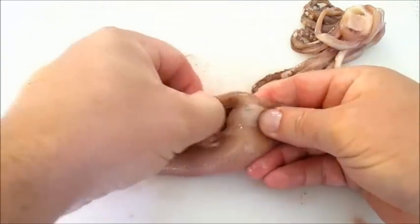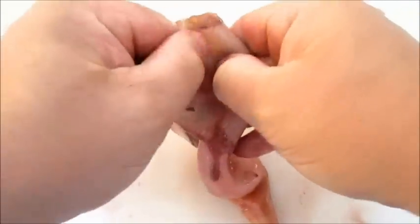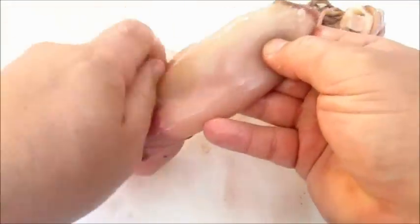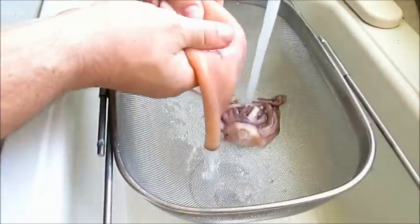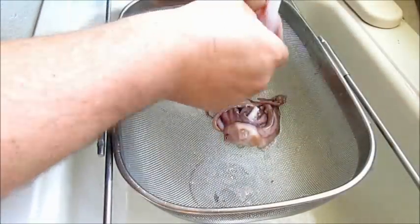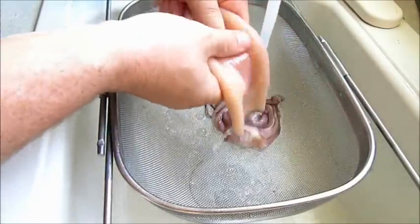The skin gets a little finicky as well, but once you get it started, you can work it all the way around and pull it all the way to the top — it comes right off. Then give it a good rinse. I like to go on the inside and make sure everything is completely cleaned out.